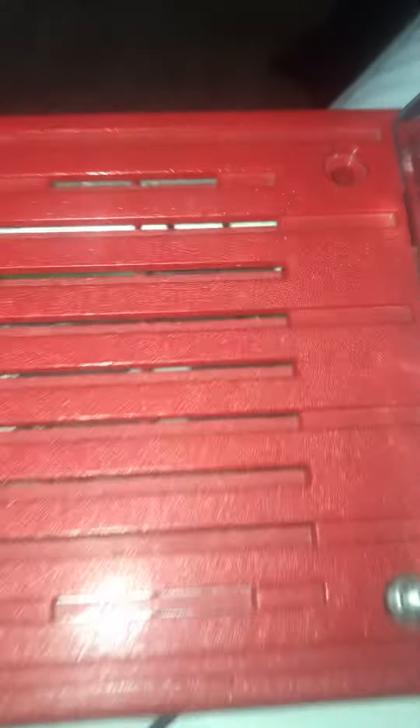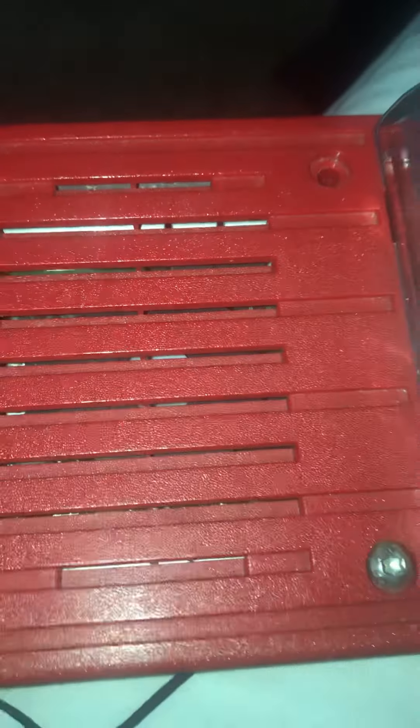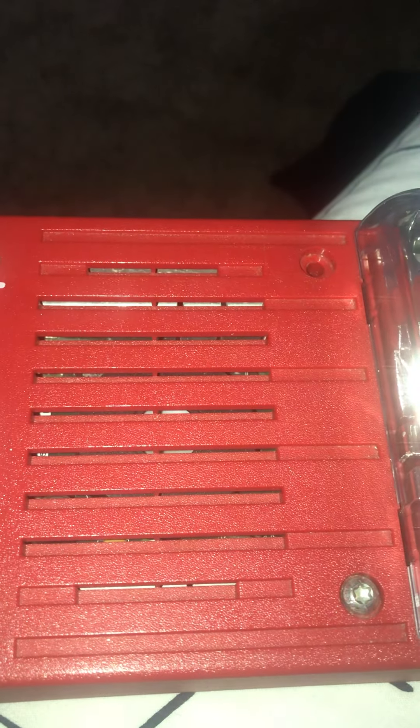Only pull fire alarms if there is a real fire, or if you have permission to pull them for a fire drill at school, or if you have permission to pull them when testing the building's alarm system. Only use fire extinguishers if there is a real fire, but never ever tamper with any life safety equipment. That is wrong and unnecessary.